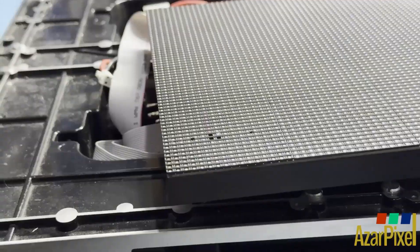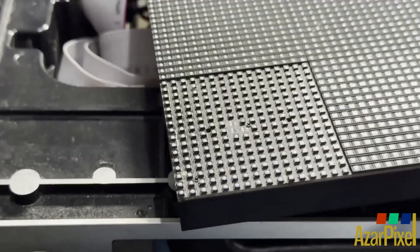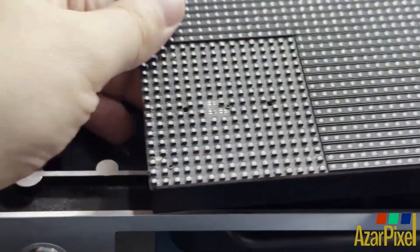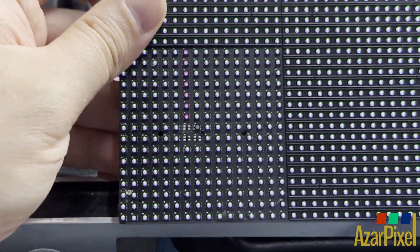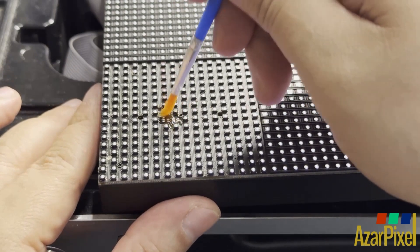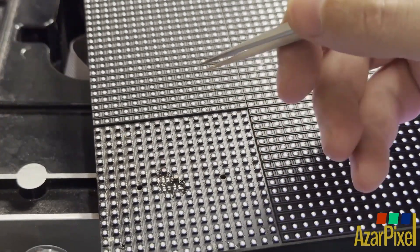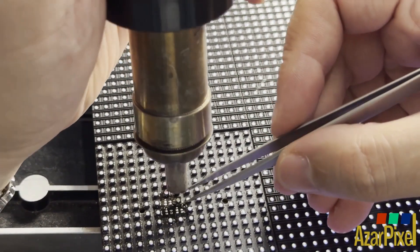Once the broken LEDs are located, the tech removes the shader from the module. A small layer of flux is applied to the LED pads. The broken LED is then heated with a soldering hot air tool and removed from the module.